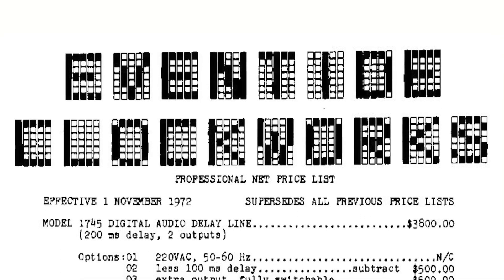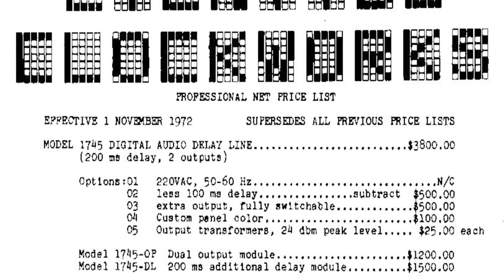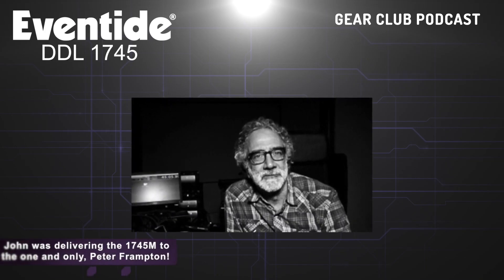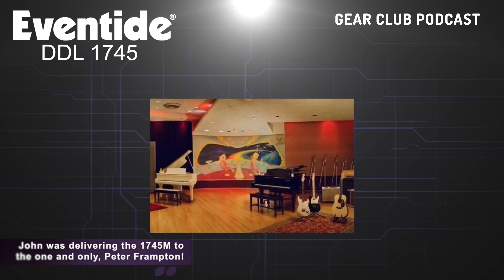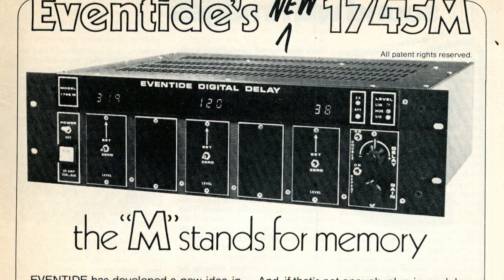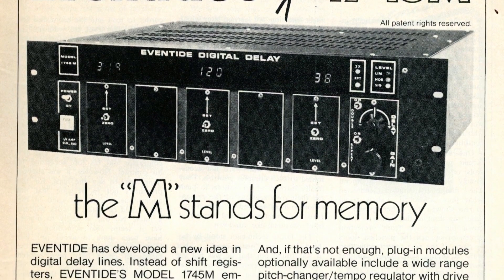That's for people who weren't Record Plant. But we were always pretty sanguine about doing well with these things, because from the very beginning real studios would buy them. I remember hand-delivering a 1745M to Electric Lady — in a box — and I was just so pumped. I was like, what, 17 or 18? Electric Lady needs this right now. I carried it on the train.